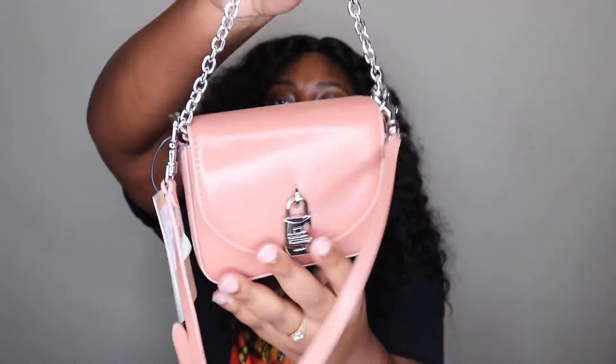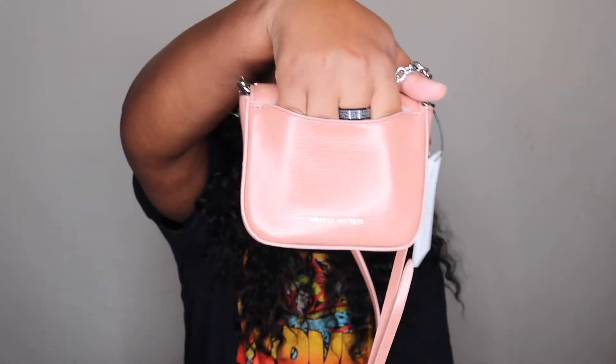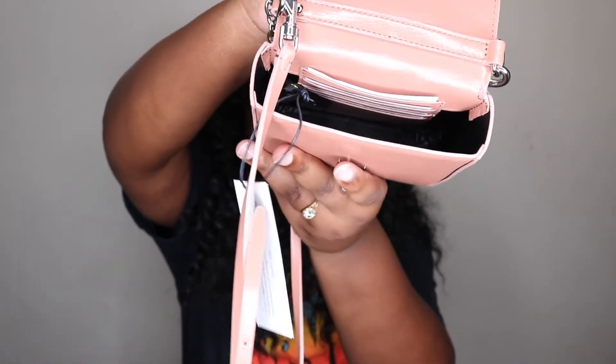This is called the Rebecca Minkoff Love 2 Crossbody. She has a little chain at the top so you can hold her like this, and a turn lock detail. Turn her around and there's a little slip pocket at the back. Let's open her up — this is what she looks like on the inside. You can see the little card slots back there, and Rebecca Minkoff written right there, as well as at the back. It has an adjustable crossbody strap and it is removable.